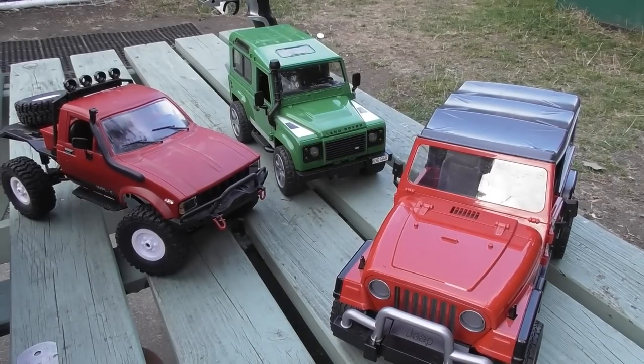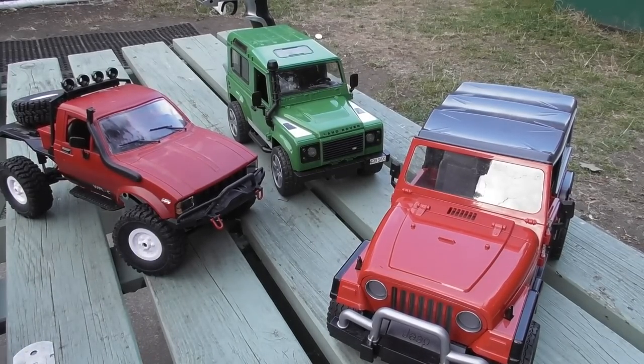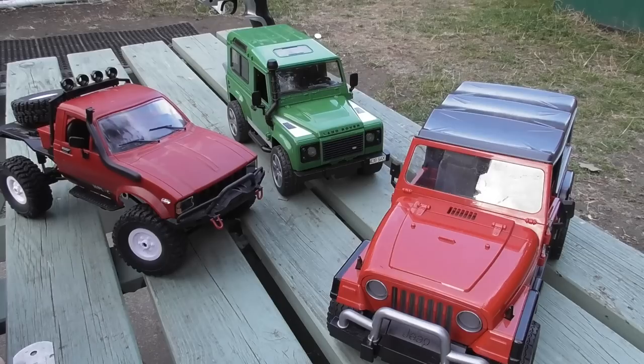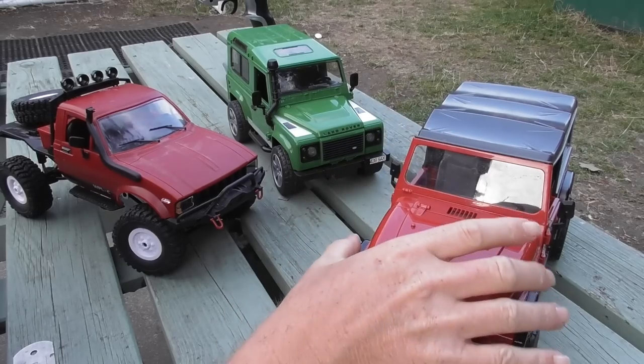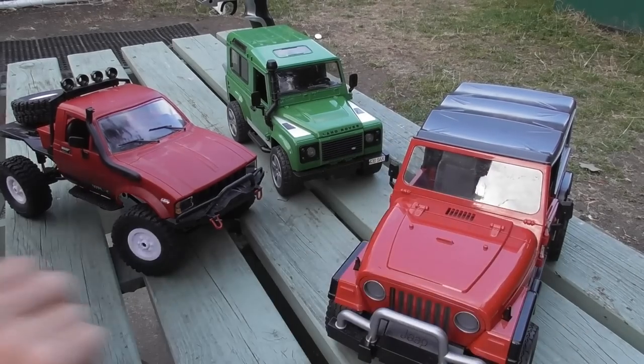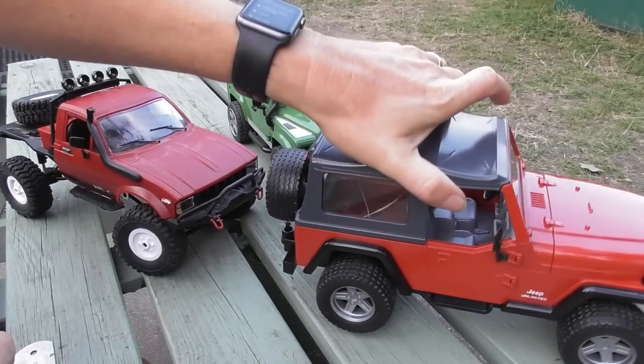Hi and welcome to the next in the series of videos on the Bruder range of RC conversions. This one is going to focus on the Jeep Wrangler, which just turned up in the post this week.